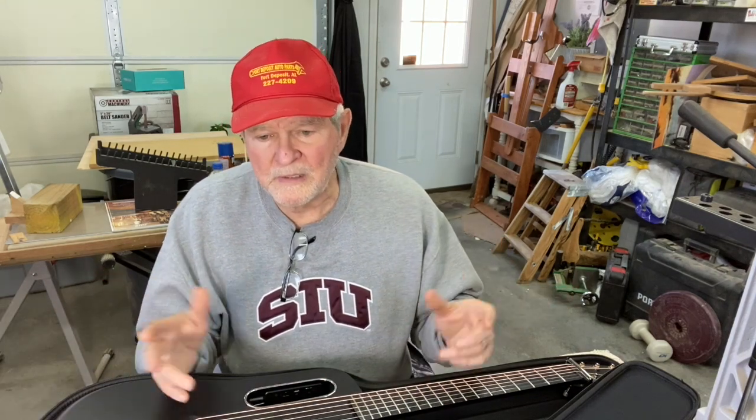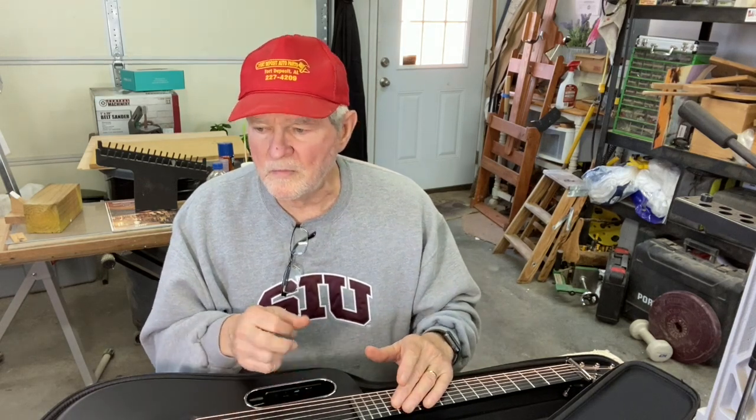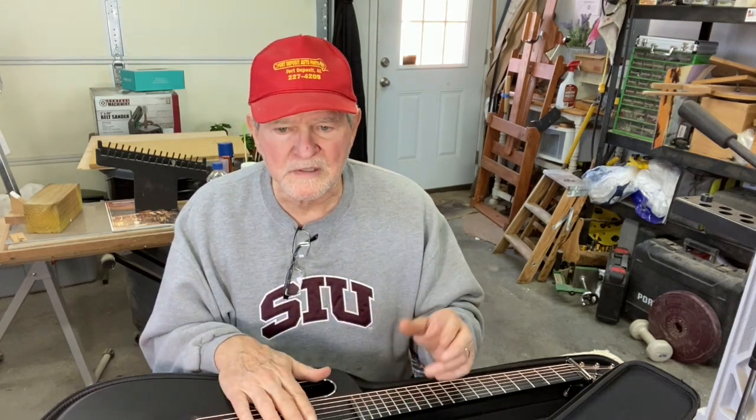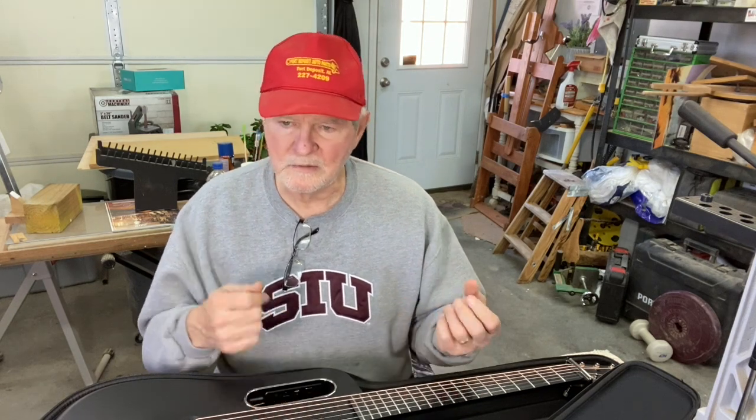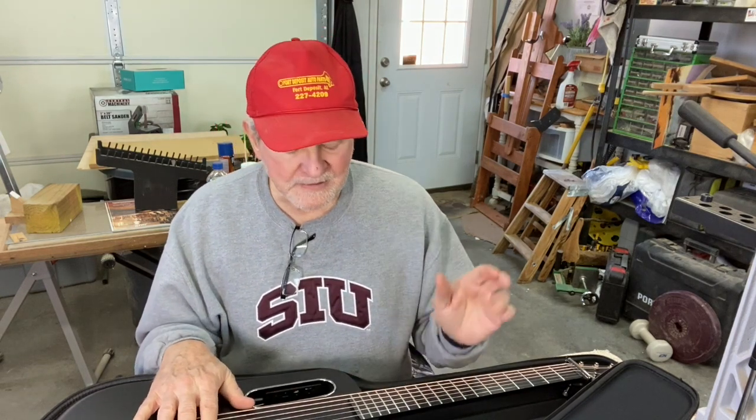It doesn't bother me. I like to sing along and play, so from a vocalist standpoint it's a great instrument either way. Just for sitting at home around the house, I love this instrument, and I play it a ton these days — a lot more than I've been playing my other instruments.